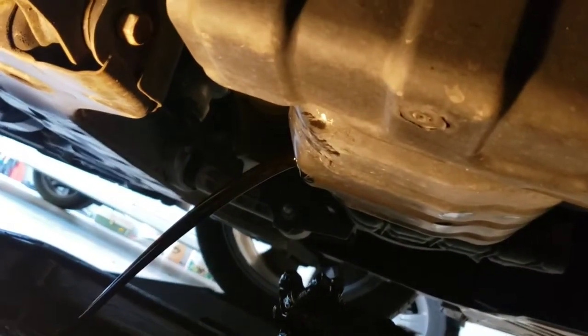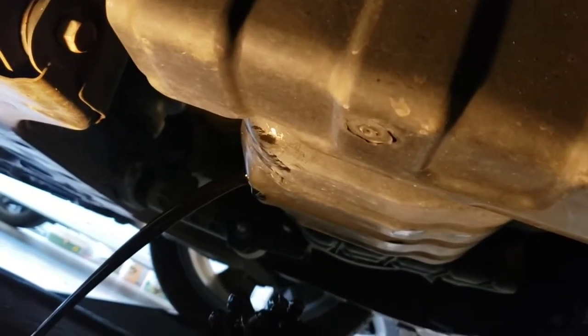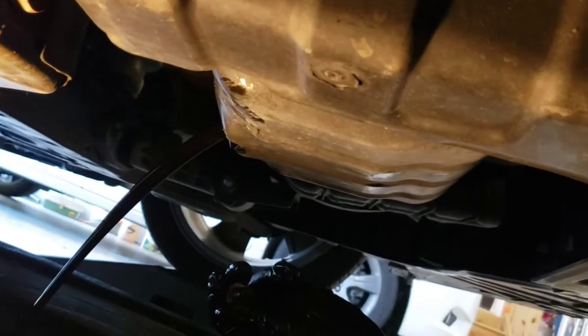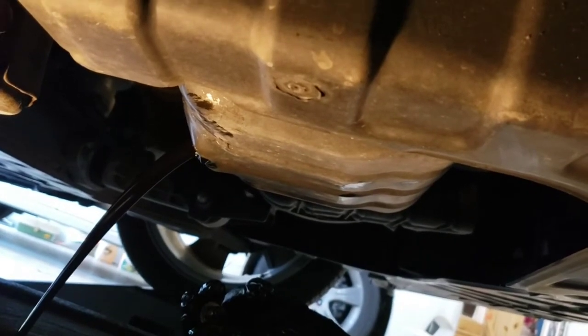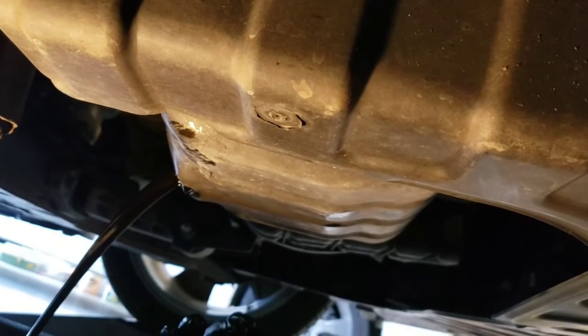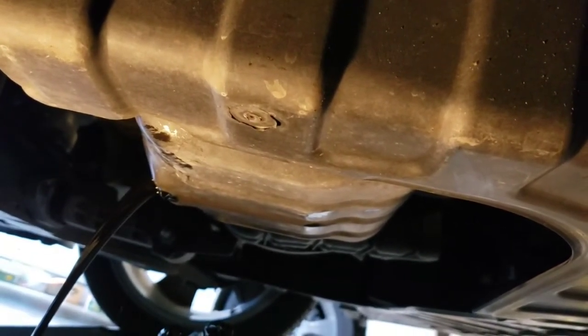While that's draining, a good idea is to check all underneath the car and look for leaks — check the transmission, brakes, anything under the car that you don't normally see while you've got it jacked up. This car was really clean: no drips on the transmission, no leaks from the engine, everything is really clean.